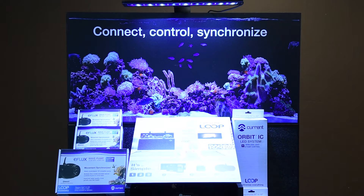Also, remember you will need 120V power for the lighting system. It's best to place it in a location out of direct sunlight.